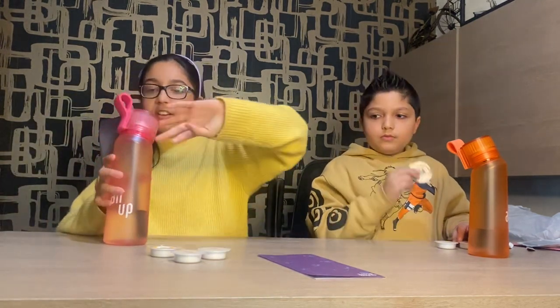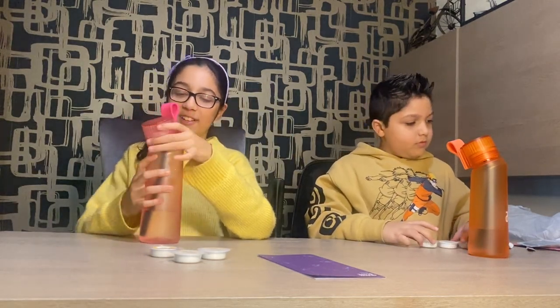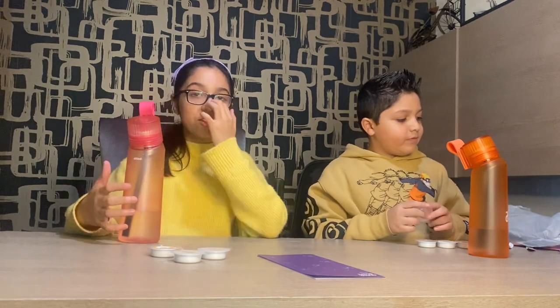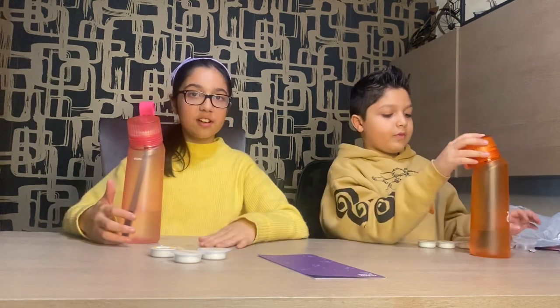So, an honest review. The Air Up — in my opinion, I don't think it's worth it. I do — in my opinion, I think it's worth it. So we will see you later. Bye!